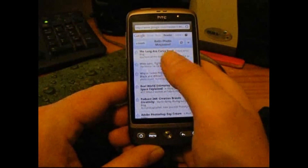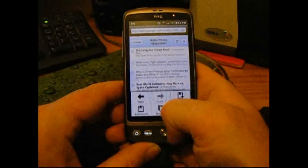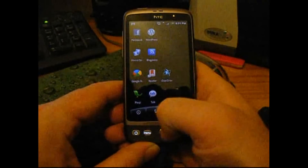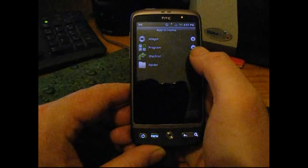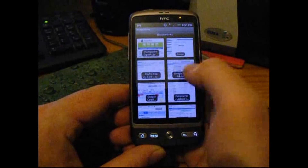One thing I'll say is when you get to Google Reader and the bit that you look at most, add a bookmark and have it as a bookmark so you can go there quickly. Then what you can do is go to an empty space on one of your screens, press the plus button, add a shortcut — I think it is — add a bookmark, and you can add one of your bookmarks on.